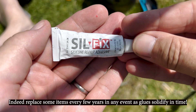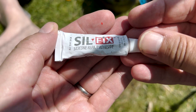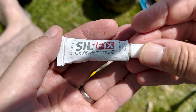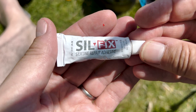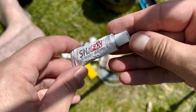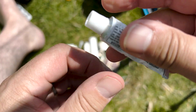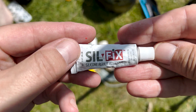First of all we have Silfix. This obviously is only for Silnylon, or I'm assuming you would be able to use it on Silpoly shelter as well. I have a small tube of this which so far I've never needed to open, but it's there if ever it's needed.